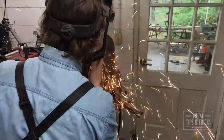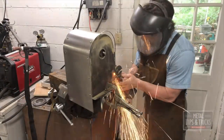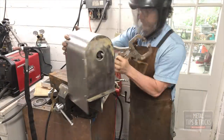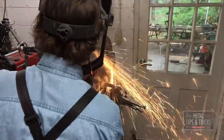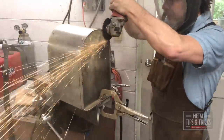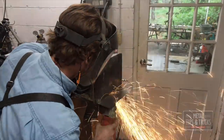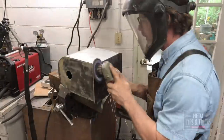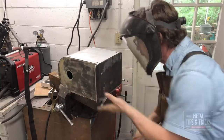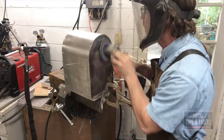I made the sheet metal too large, and here I'm actually fitting it and grinding it down. Look how fast this cut-off wheel gets chewed up right through the sheet metal. Here we are cleaning up the edges with a flat wheel.